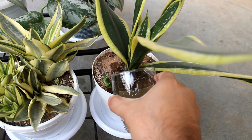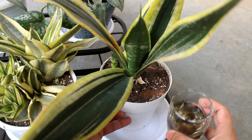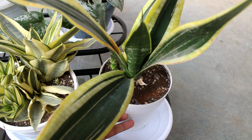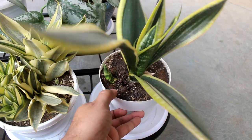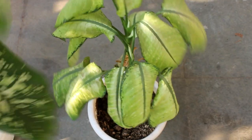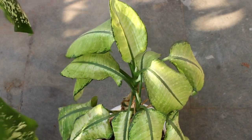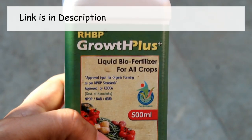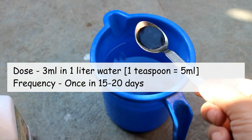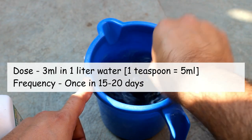The third important thing is extremely important — we need to start fertilizing our indoor plants. It's okay if we don't fertilize in winter as plants stop growing, but in springtime most plants are starting to grow and we can see new leaves, so we need to provide enough fertilizer. For my plants, I mostly use Growth Plus Bio Organic Fertilizer — the dose is 3 ml in one liter of water, applied once every 15 to 20 days.